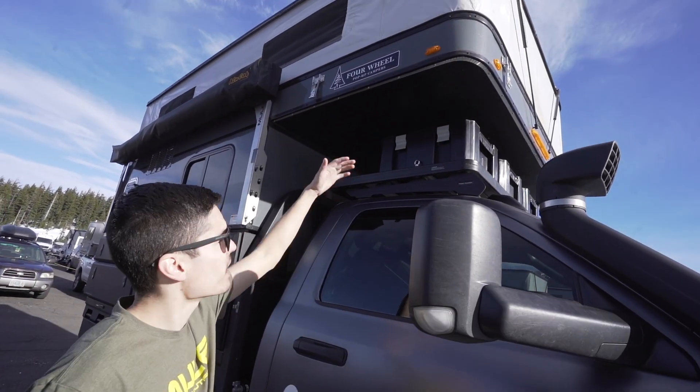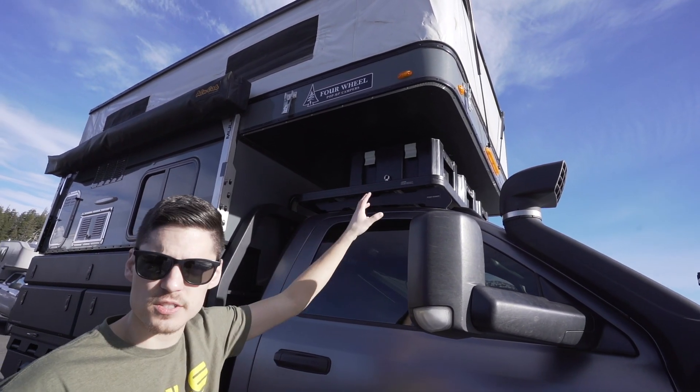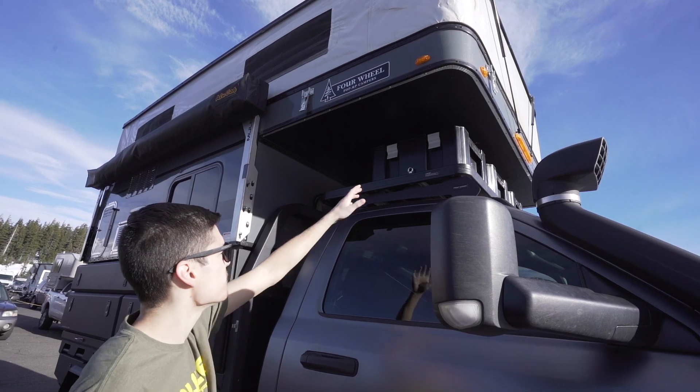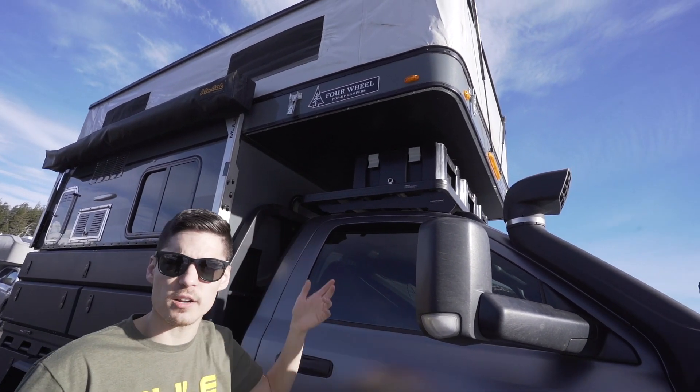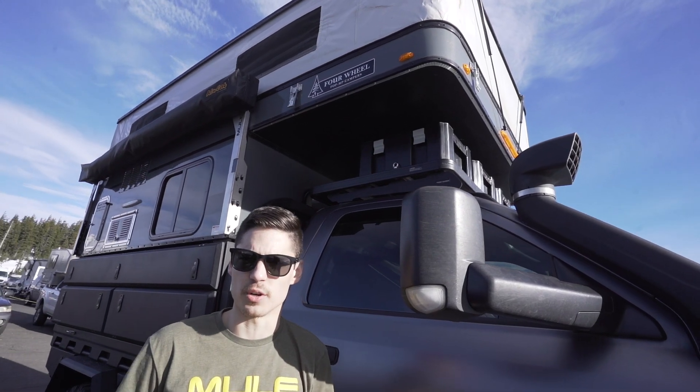We also have a cab rack that fills the space between the camper and the cab, which allows us to put storage boxes up there for recovery gear. There's even enough room to put a shift pod if we've got multiple people coming on the trip with us. So that's a really great feature for extra storage and usability.